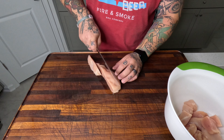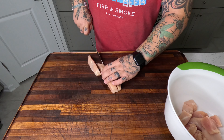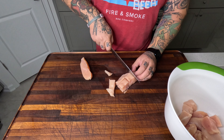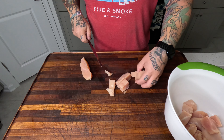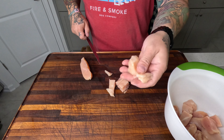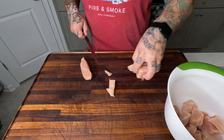Start with large chicken breasts and we're going to slice them and cube them up. Try to be as consistent as possible. If you have little pieces, just kind of get rid of them — use them for a stir fry or use them for something else.